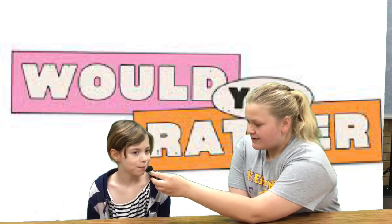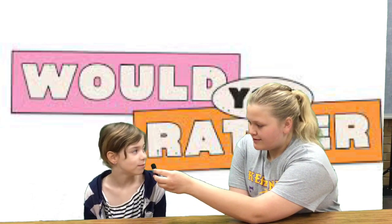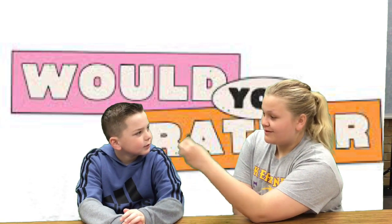Thanks, Anchors. Today we're going to try a new segment — Would You Rather — with me. So let's start. Ellie, would you rather go to the future and talk to your future self, or go to the past and talk to your past self? Past. Why? Because it would be fun. Thank you. Jason, would you rather dance with a leprechaun or dress like a leprechaun? Dress like a leprechaun. Why? Because I don't really like dancing.